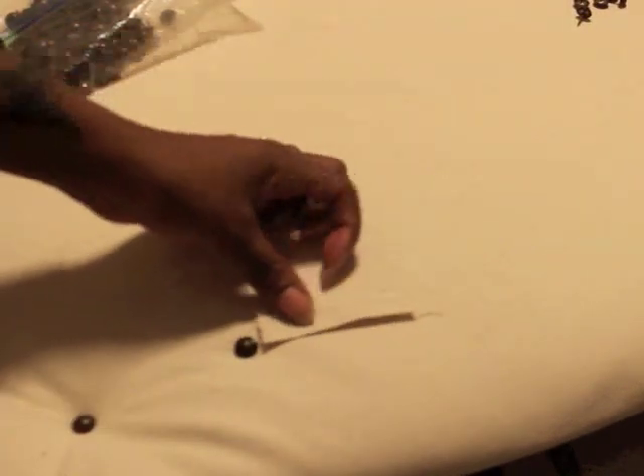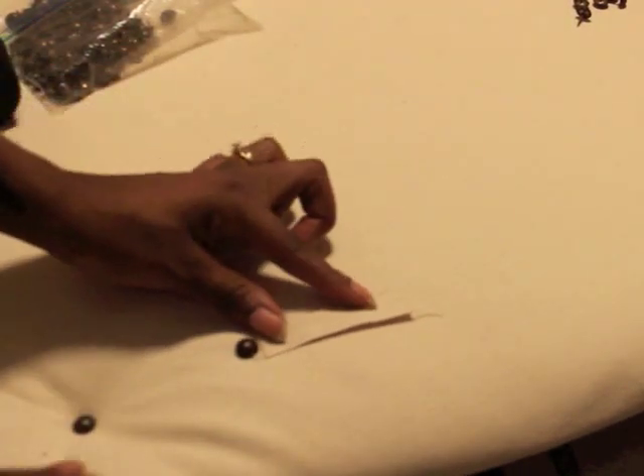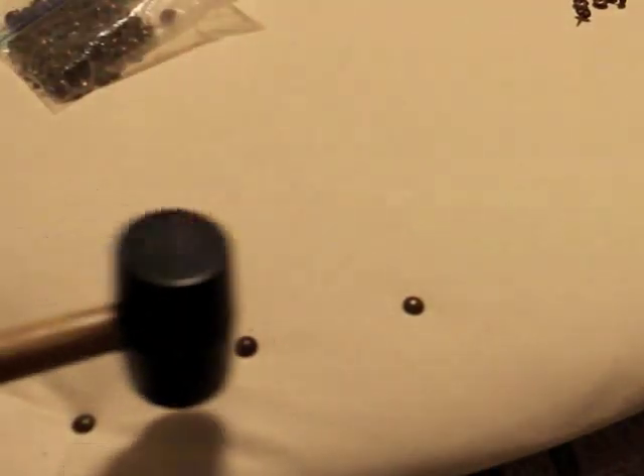While placing the nail heads across the curvature of the headboard, it started to become difficult to keep them from skewing out of line. So make sure you keep the nail head completely perpendicular to the board. This will ensure that the nail heads go in straight and in a straight line.